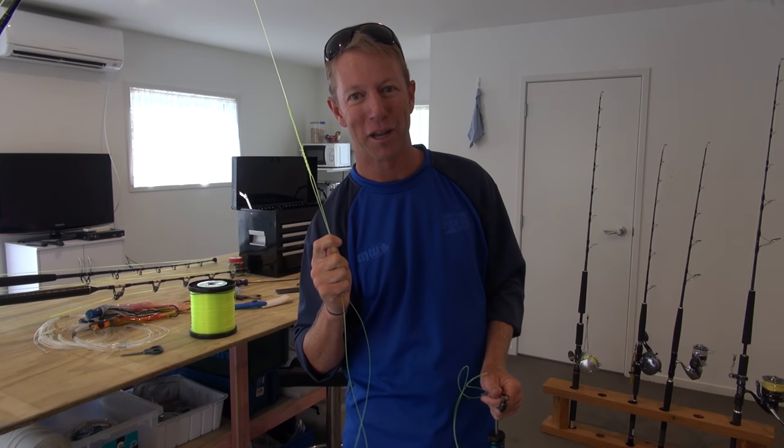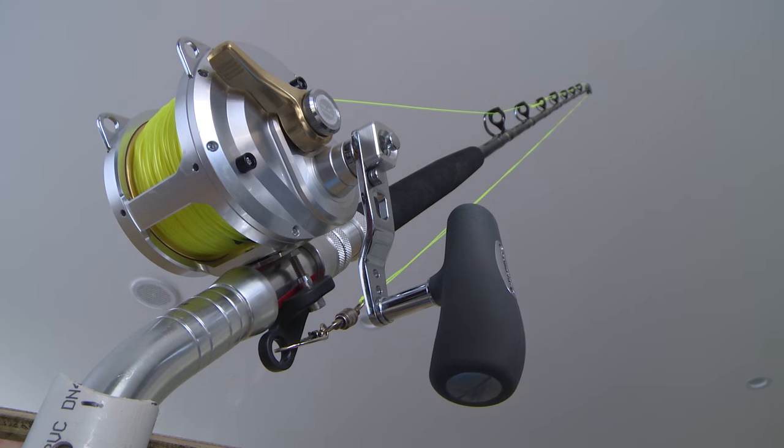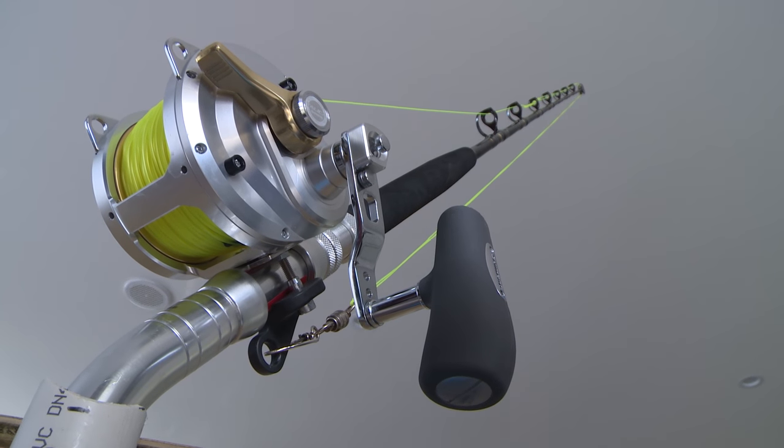Next up we're going to be looking at rigging our rods, but that there is the setup of a stand-up game fishing bit of tackle. We need to go fish!